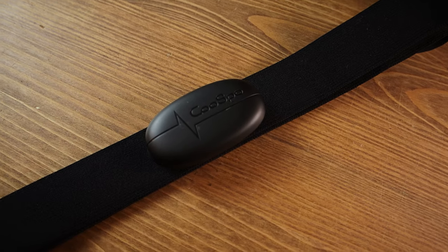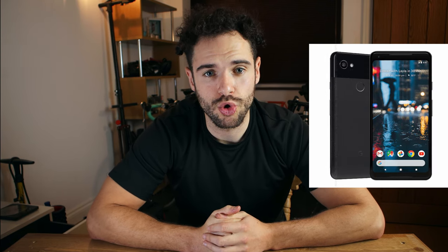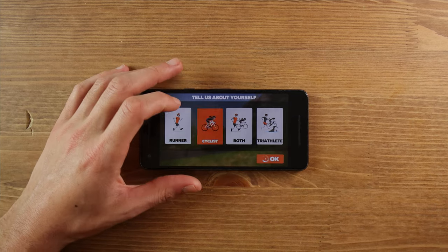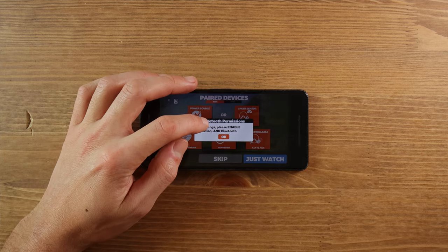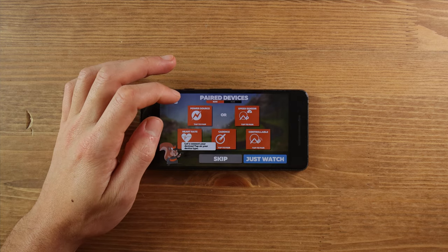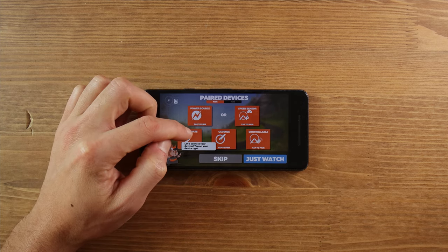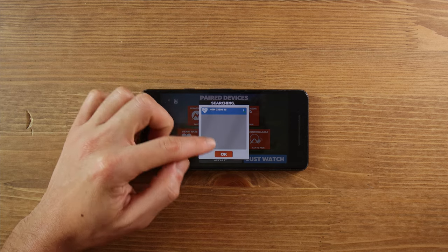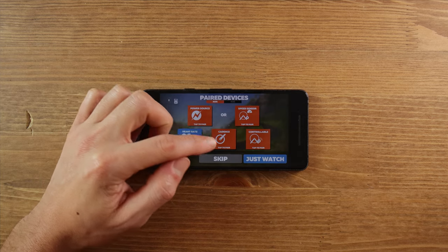Let's connect the Cospo heart rate monitor. Starting with Android — I'm using a Google Pixel 2. Open your app of choice; I'm using Zwift. Within Zwift, go to the sensor search, which will look for anything transmitting a signal. Make sure the heart rate monitor is on, then when it pops up simply press it and click OK. You should start seeing your heart rate appear on screen. That works fine on Android.